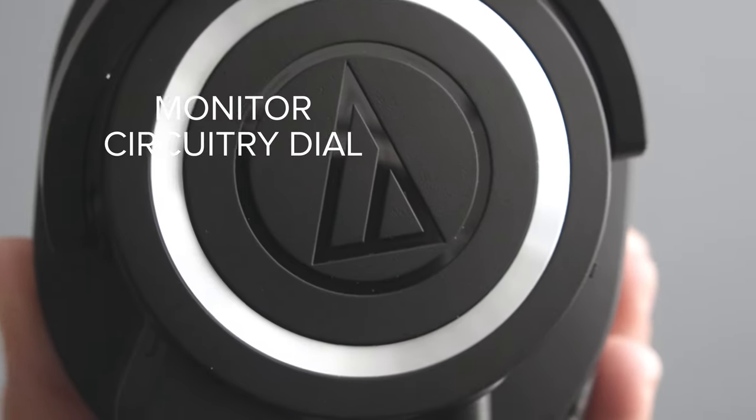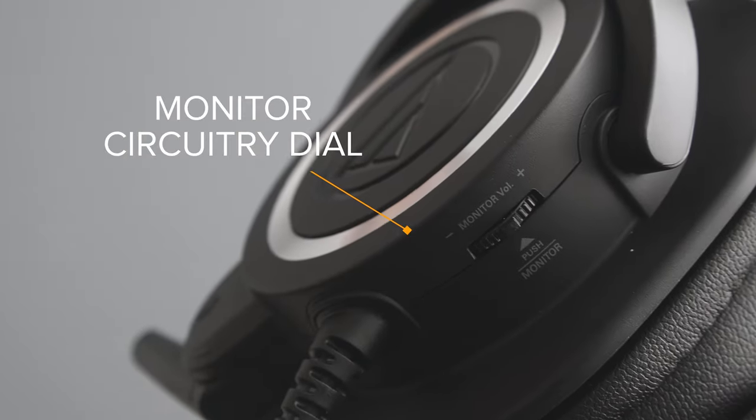On the back of the microphone there is also a monitor circuitry dial. This dial controls how much audio — if any — you hear from this microphone, which is useful not only for recording, but also makes it much easier to have a conversation with someone online when you can actually hear your voice back. These headphones are tightly on and if you turn this off completely, it might be difficult to have a conversation when you can't hear the sound of your own voice.